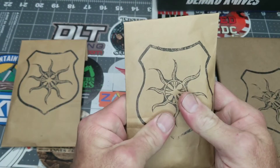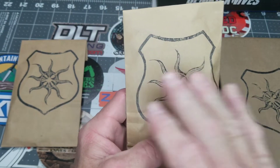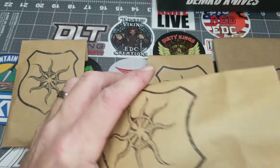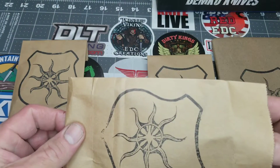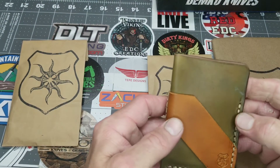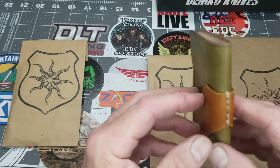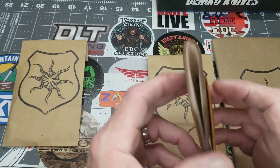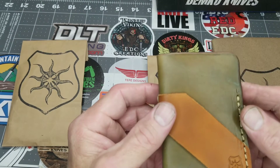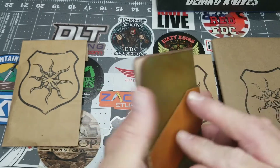I can tell by the thickness what this one is. I love his maker's mark — nicely done on these bags, showmanship is top notch. This is his newly released design: a leather wallet slip with an external slip for cash or cards and an internal spot for cards. It's a really minimalistic EDC-type wallet. Wow, that's super nice — I love that color green.